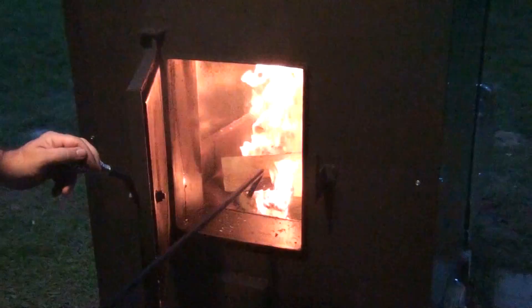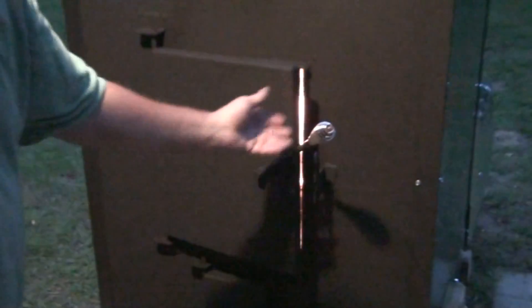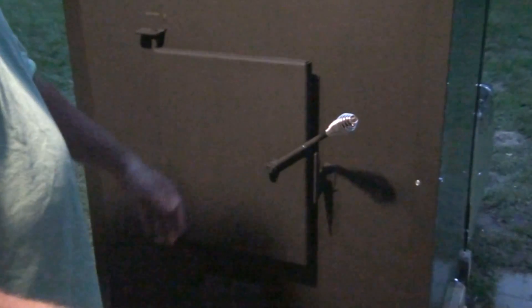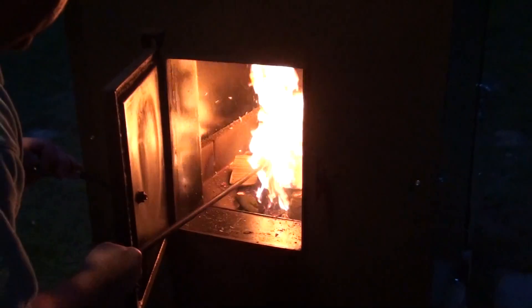I'm going to close the ash drawer and open the top drawer to show you what we mean when we say to shake the grates. These grates are spaced apart, and as you get coals and byproducts from the wood burning, they'll build up in those grates. If you put the tool we send with the unit in between there and shake these grates, it helps shake the material down into the ash area below. If you get an induction problem, it could be because that area is getting blocked — you need to shake your grates so we can get oxygen back up to the fire. With that one match, we've got a pretty nice fire going.